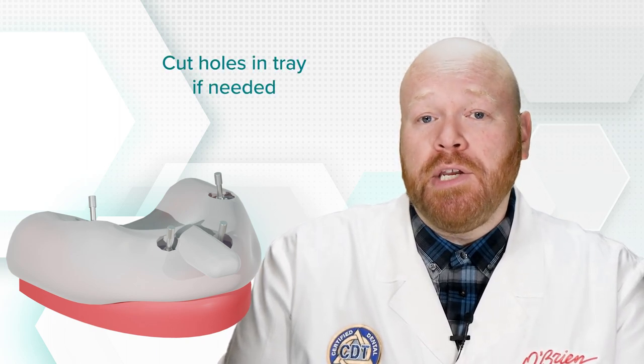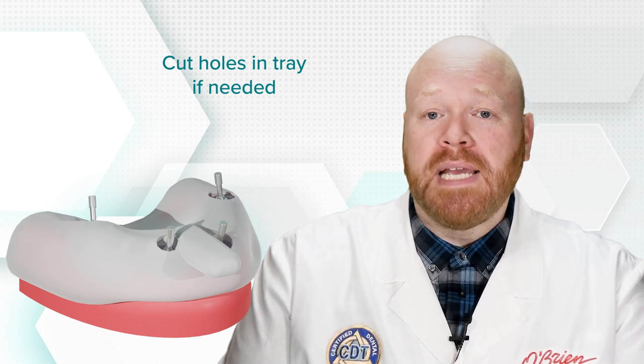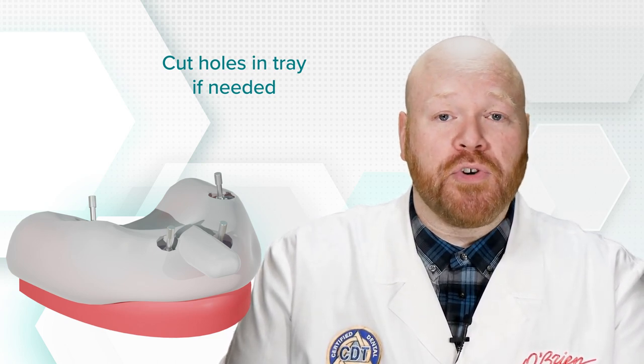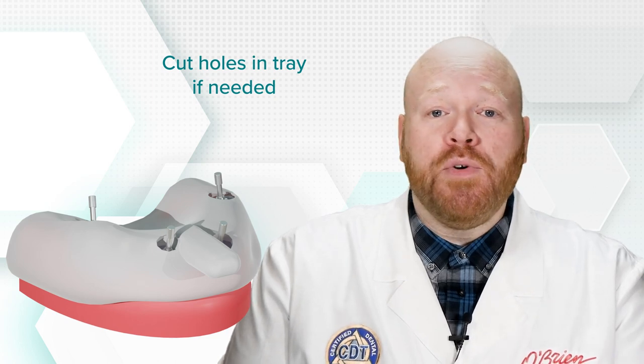Next, you can grab the custom tray you would use to take the original impression and take a new impression over that verification jig. If your original impression was closed tray, you'll need to cut holes in the tray before taking the impression so that the screws can be accessed and removed before pulling the tray. At this point, you can send the new impression back to the lab, or if the jig had passed verification with no issues, you'll return that to the lab.